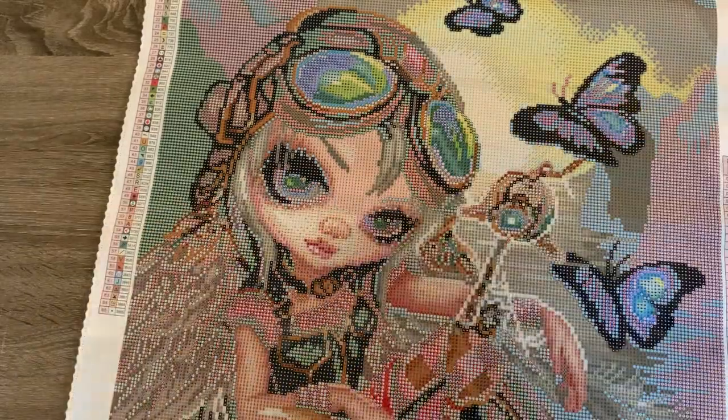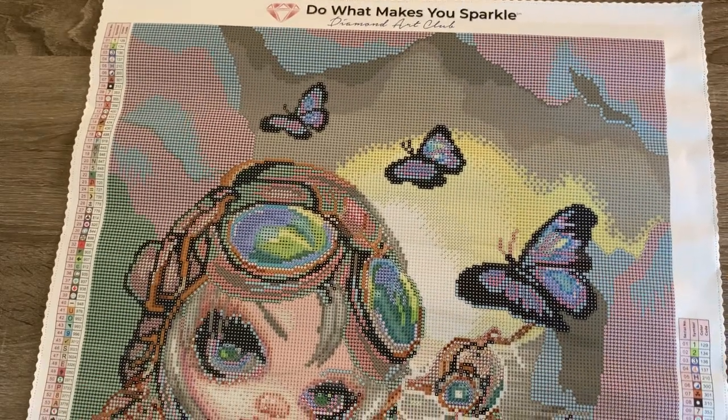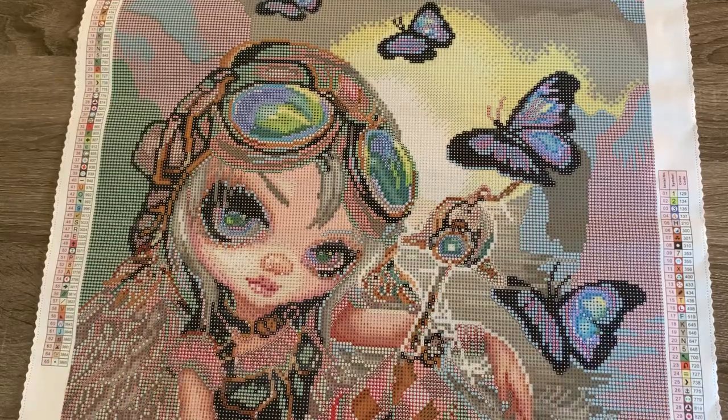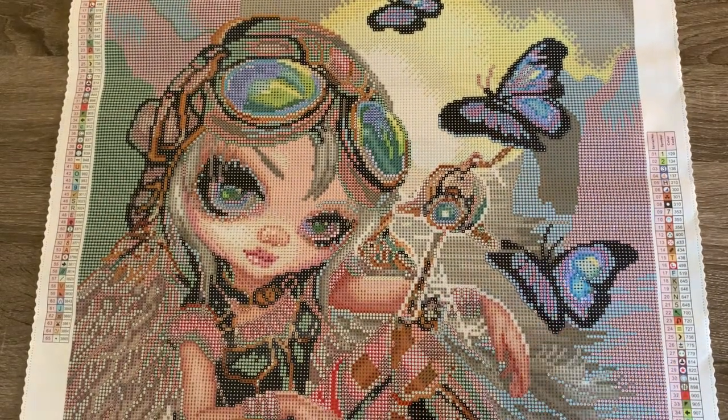So let's flip this over — well, here, let me show you the canvas again. I'll move her up slow. She's cute. Look at her eyes and her nose. I love these big butterflies.